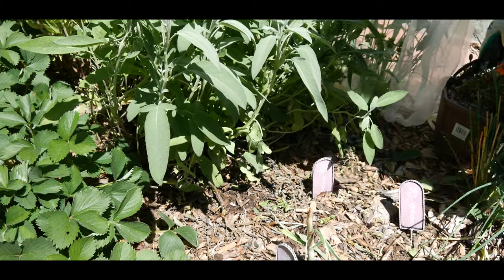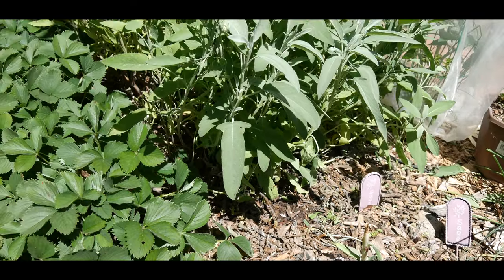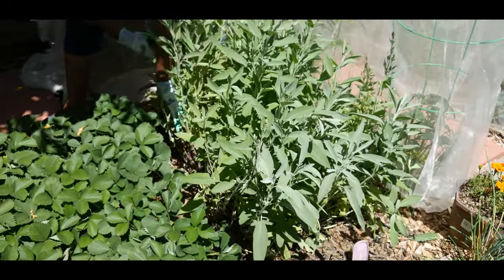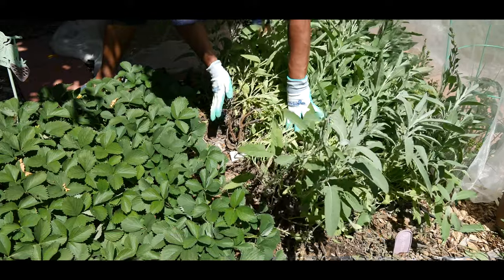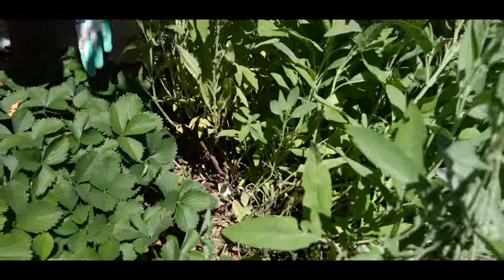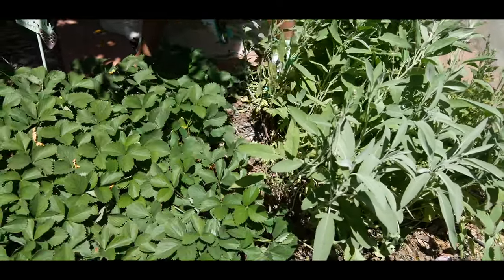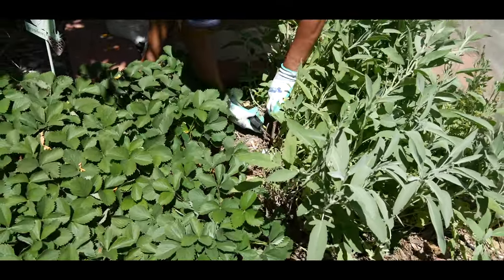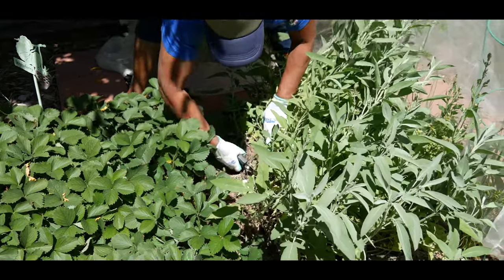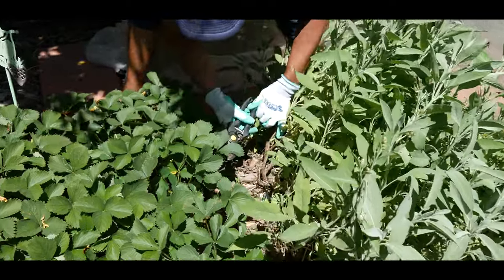I've cleaned up this area a little bit. Now I need to go over here and clean this out too. There's a lot of woodiness here but this is where some of the new growth is occurring. It's trying to grow into my strawberries, so I'm going to have to do a hard pruning to get rid of some of this woody plant and thin it out.